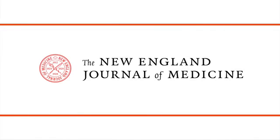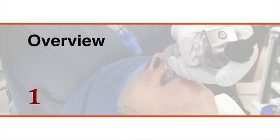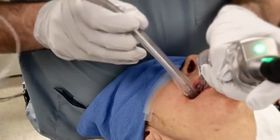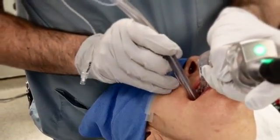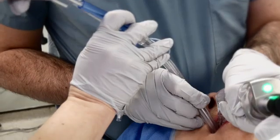This is a video in Clinical Medicine from the New England Journal of Medicine. Placement of a double-lumen endotracheal tube is an airway management technique that permits isolation and selective ventilation of a single lung.